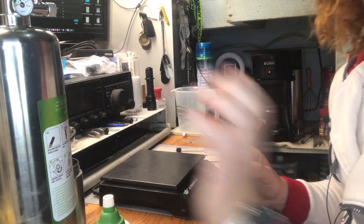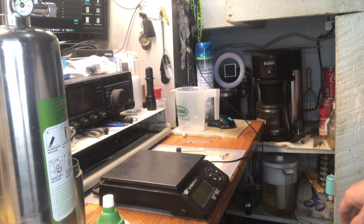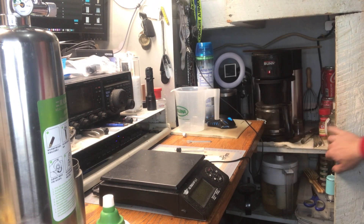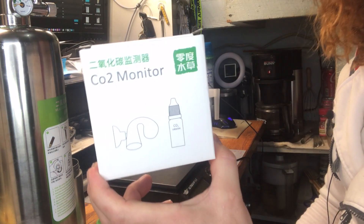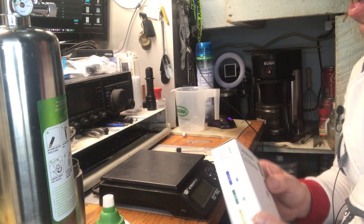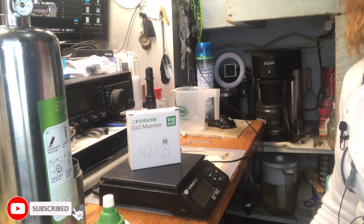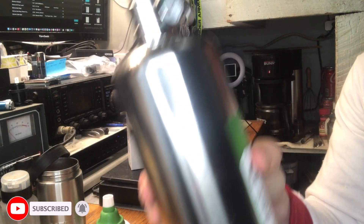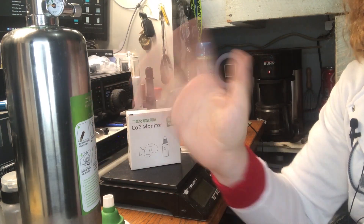While that is building pressure, and when you install it in your aquarium, you want to have a CO2 monitor — we'll set that up in the next video. So that's that for this video. Keep your pressures steady. We'll see you on the next video. Bye.